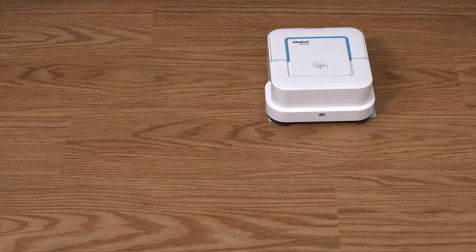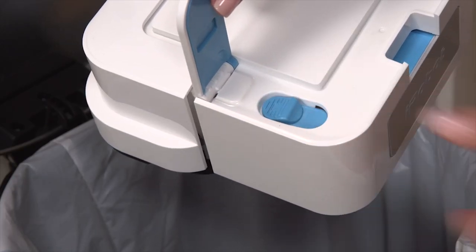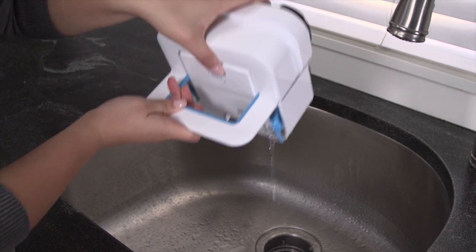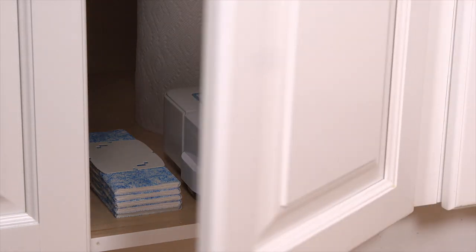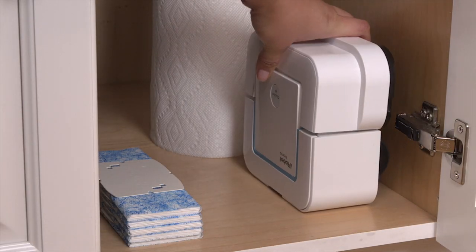Then you can eject the cleaning pad without getting your hands dirty. To store BravaJet, make sure to empty the tank. BravaJet is small, so it can easily be stored wheels down or on its side with the battery side down.